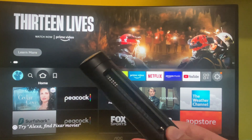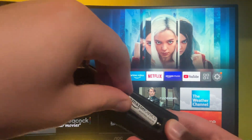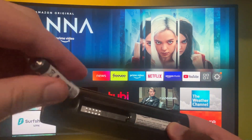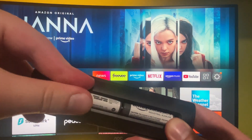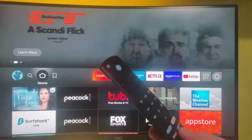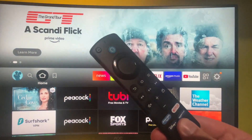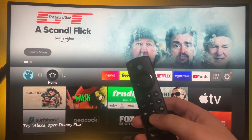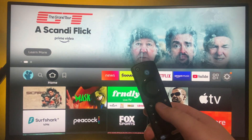You can try using the old batteries once again — maybe your remote is going to restart after being without batteries for some time. However, if that doesn't help, the first thing you should definitely do is use new batteries in the remote. So now we check or change the batteries.